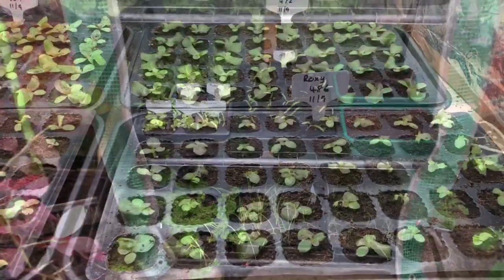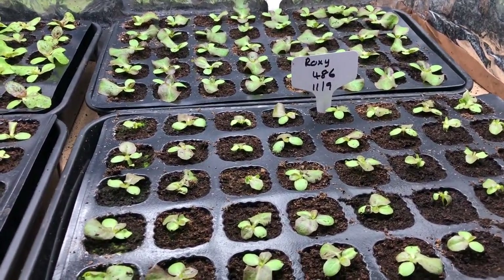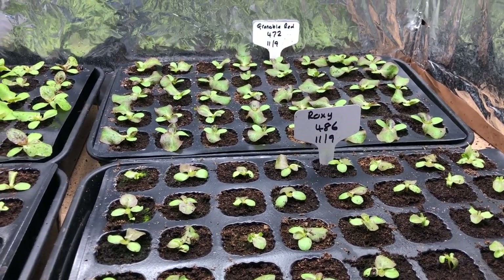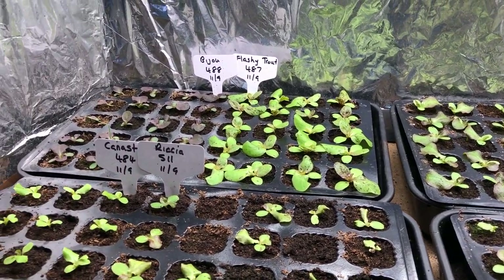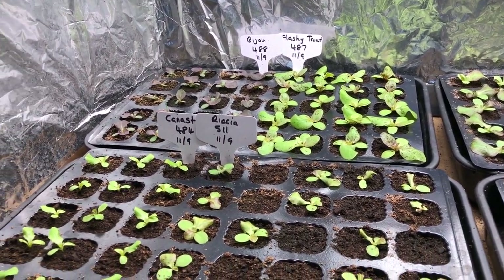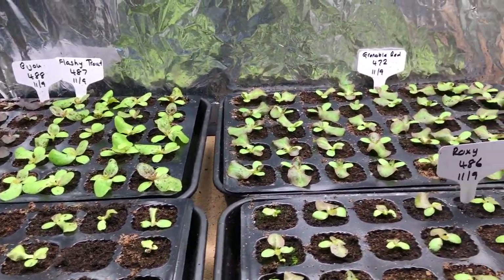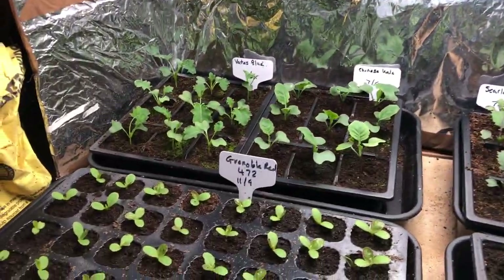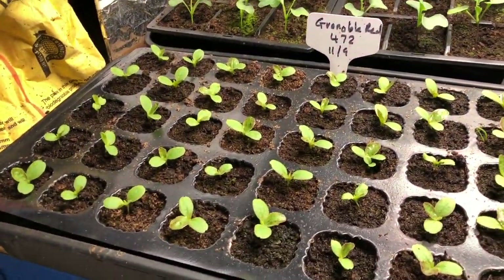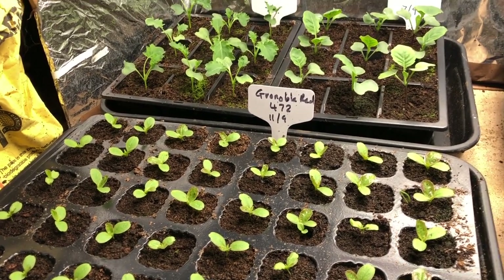These are 12 days old — just the main salads for the polytunnel beds. There are plenty of spares here just in case. Down here are the salads for the last of the cold frames.